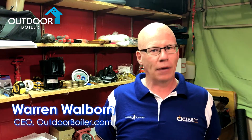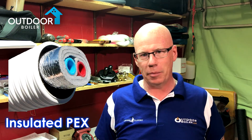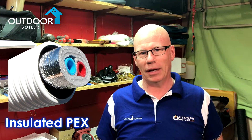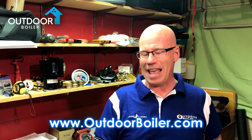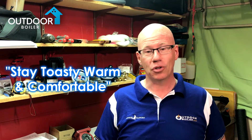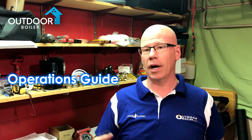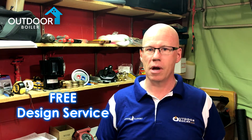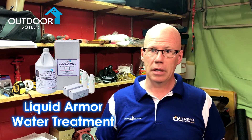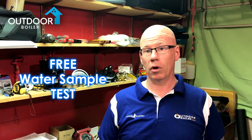Hi, this is Warren from OutdoorBoiler.com, your outdoor boiler experts. If you're looking for insulated PEX, it's kind of boring, so we'll try to make it a little bit more interesting. At OutdoorBoiler.com, you can find anything that relates to outdoor boilers and answers to literally any question you could have. We've helped more than 10,000 homeowners stay toasty, warm, and comfortable for decades. We've got industry standards, operations guides, checklists, installation manuals, free design services, and just about any parts or supply you can imagine. Our water treatment is the best in the industry — we do free water testing so you know you're properly protected. Check us out at OutdoorBoiler.com.